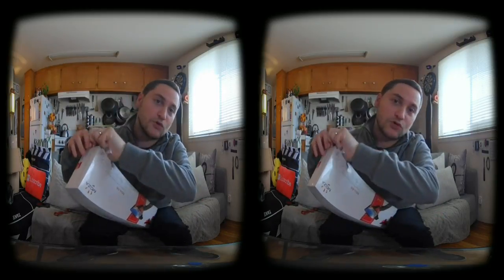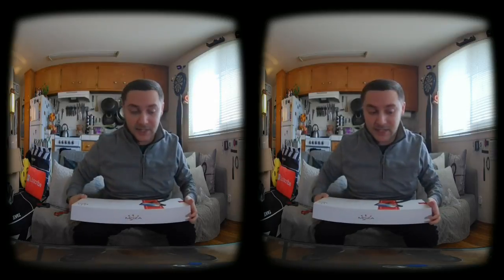What makes this gimbal really special is the fact that it can rotate around a full 360 degrees. Other gimbals on the market that cost more currently can't do that. It also has wireless charging capability, which is very important if you're shooting on a mobile phone or live streaming.